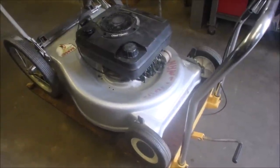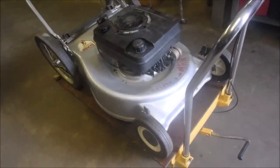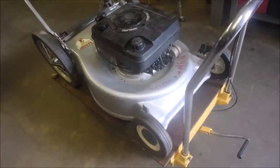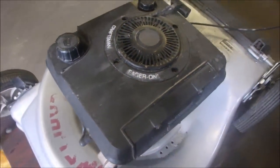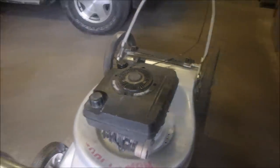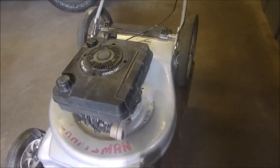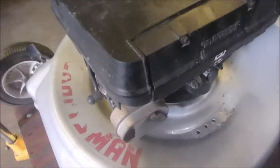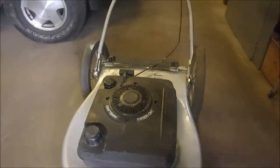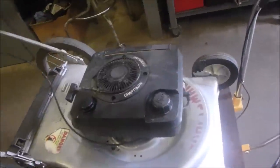Well folks, look what we have here. Probably a 1987 Craftsman Eager 1 — and normally if you were to glance at this you'd think it was a Briggs, but it isn't, it's a Tecumseh. Number one, the first tell is the carburetor and the muffler are on the same side, and the Eager 1 is a Tecumseh line.